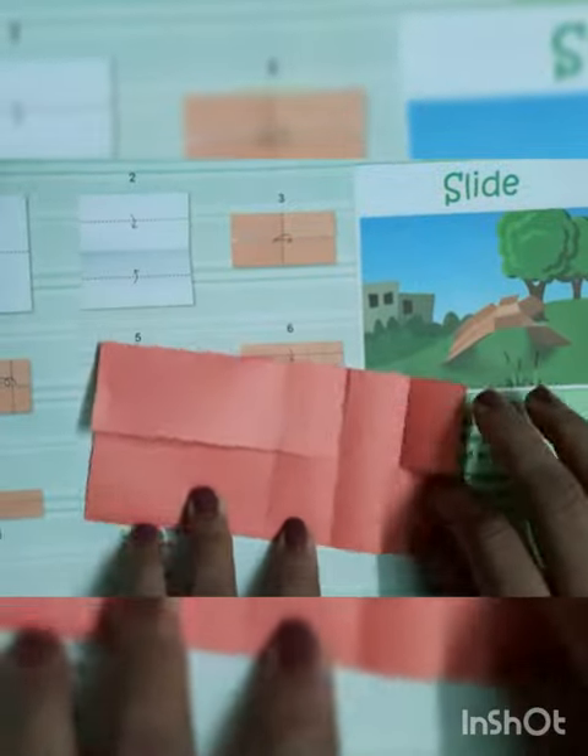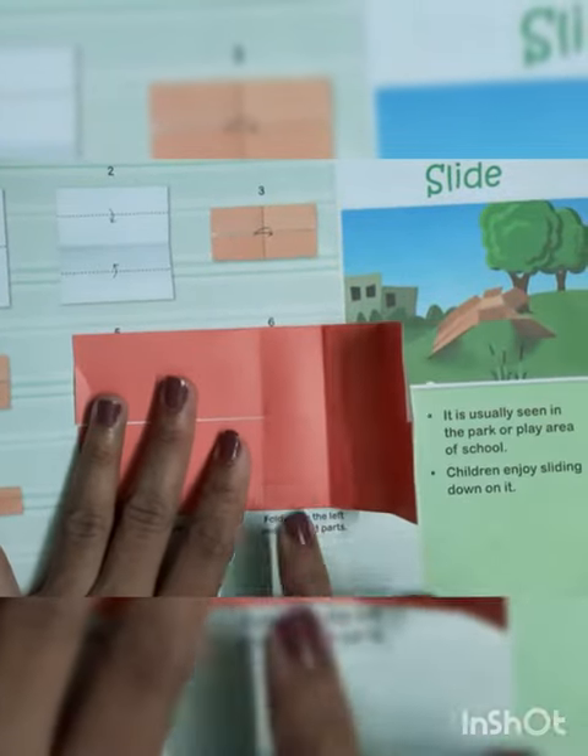Now unfold this. Now you can see the three parts are there.